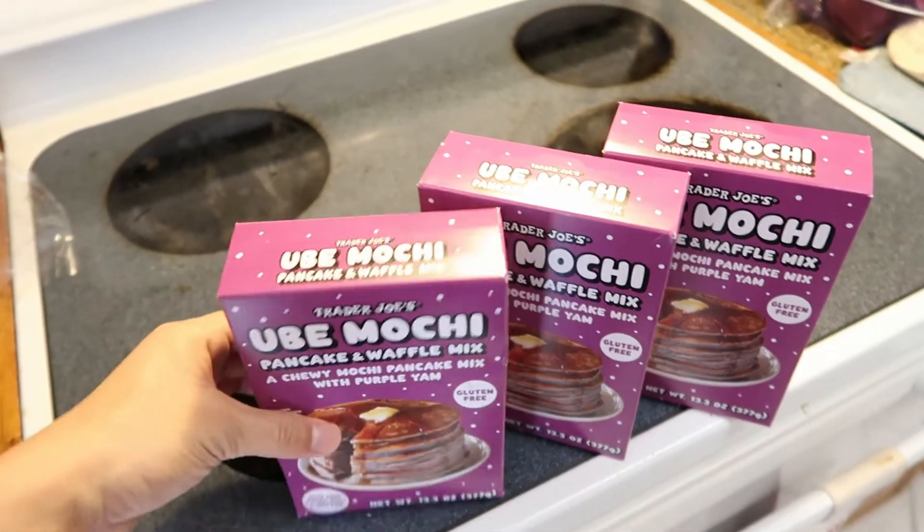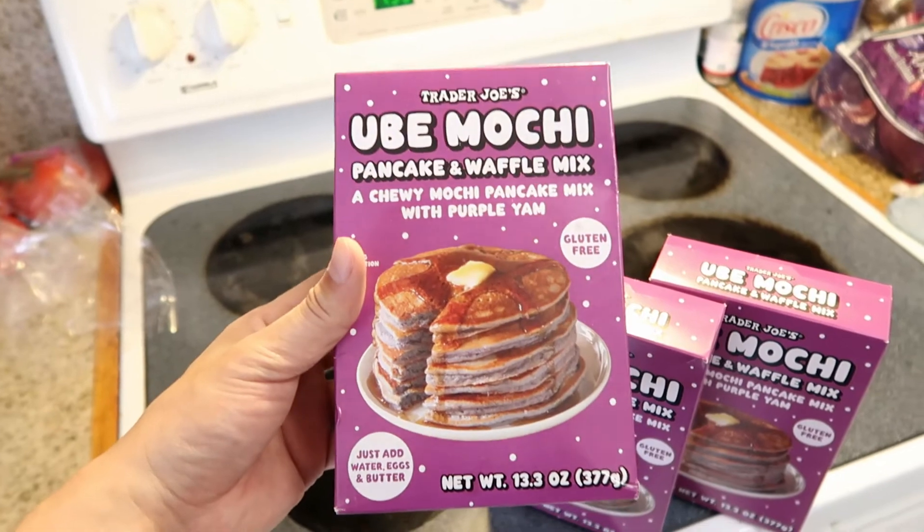Hey there, today I got this ube mochi pancake and waffle mix from Trader Joe's and I'm gonna be trying it today.